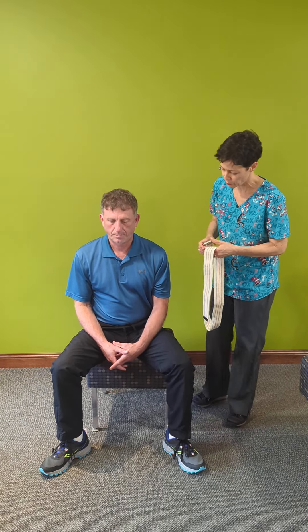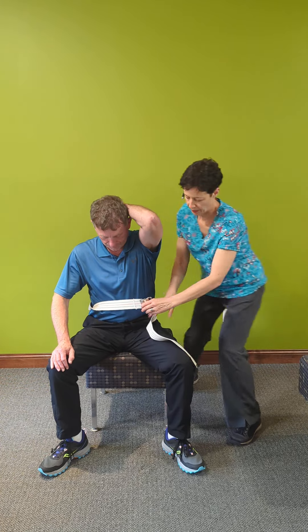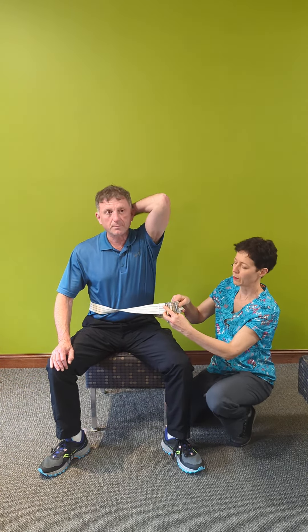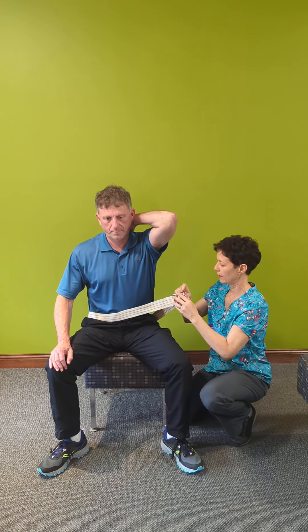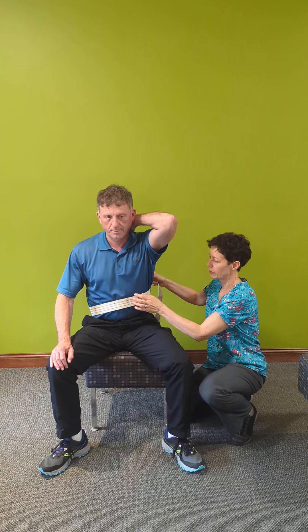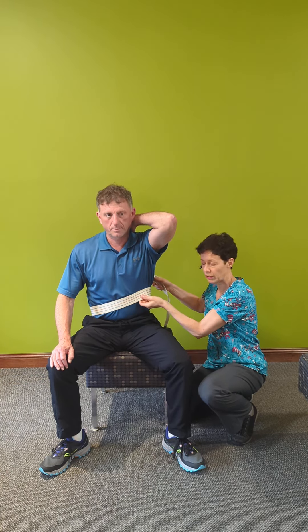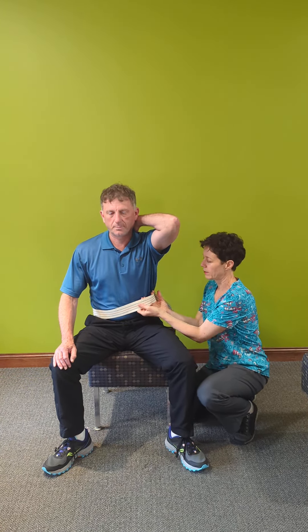I'm going to have Steve move his arm out of the way and I'm going to put the belt on. It has a very simple buckle mechanism. The way you tighten the belt, it needs to be just tight enough so that it doesn't slide up when you lift the patient, but not so tight that you cannot get your hands underneath it. This is going to be about right.